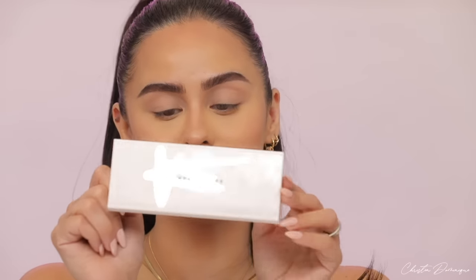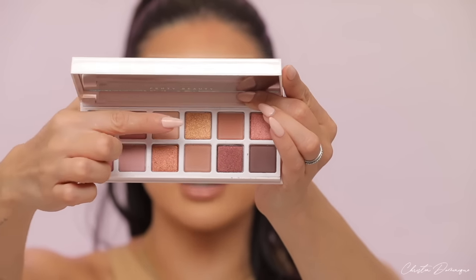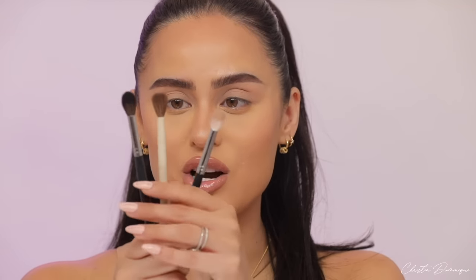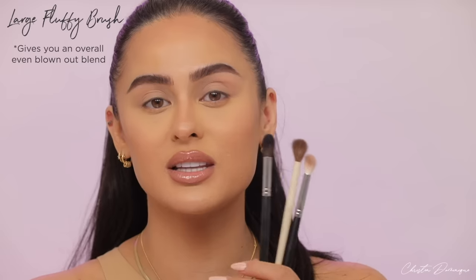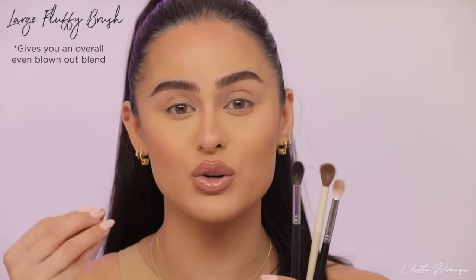I'm going to be using the new Fenty Balm Posse palette. They have two brightener shades you could use as a base, but I'd rather use translucent powder. Now that our eyes are prepped, primed, and smooth, you're ready for eyeshadow. I'm going to show you the brushes you'll be using. The first is the large fluffy brush, which gives you an overall blown-out, even blend. A good rule of thumb: use bigger brushes with lighter shades, and as you use darker shadows, the brushes get smaller.